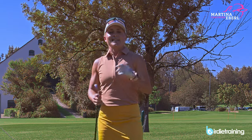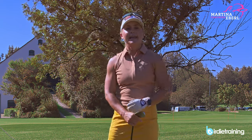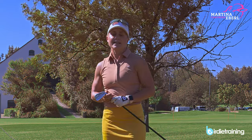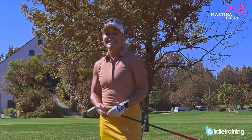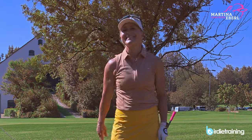Alright guys, I really hope you enjoyed that content and it will help your game and your swing. If you do, put a thumbs up on it. If you have any questions, just let me know — I will try to answer them as quickly as possible. Subscribe to this channel and follow me on Instagram if you want to know more about me. Other than that, I wish you all the best and have fun practicing. See you soon.